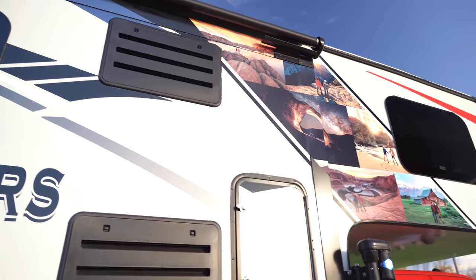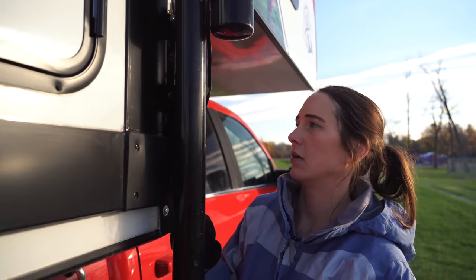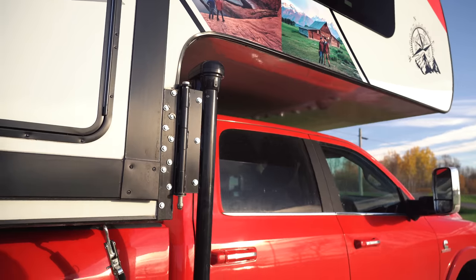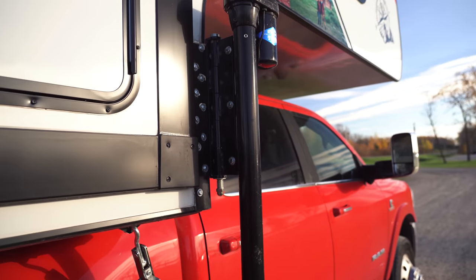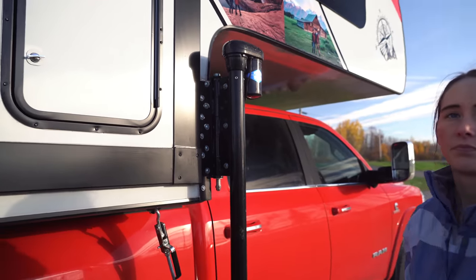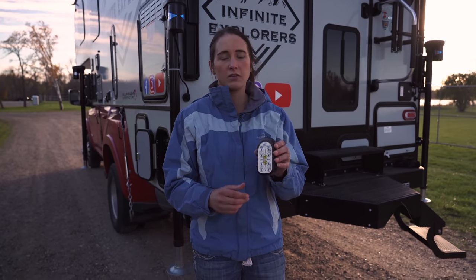Right here are the two vents for the fridge. And we have dually brackets right here that we had attached — all you do is push this button up and they snap right into place. When we're driving they'll go towards the front, but since the camper is going to get dropped off, they're going to stay out to the side for now since that's how it'll sit on the dually.